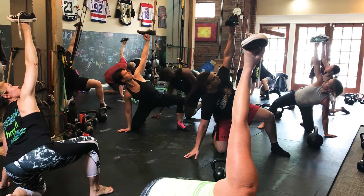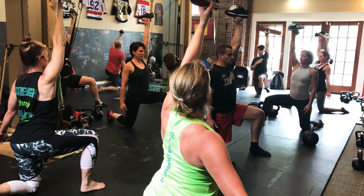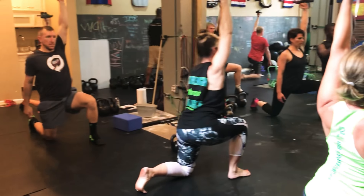Push the square. Square the hips up. Bicep out of the ear. Reach to the ceiling. Stand up tall.